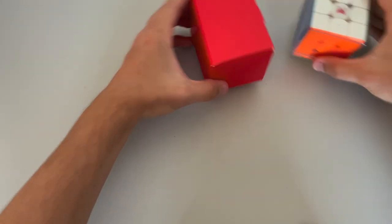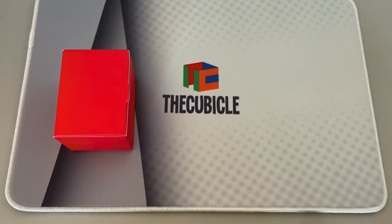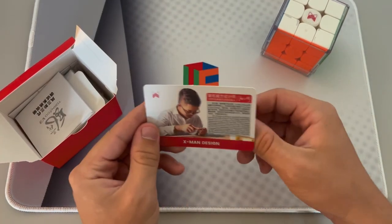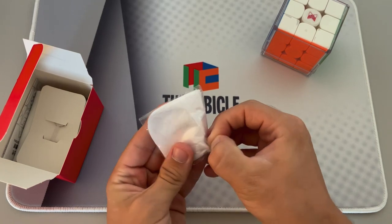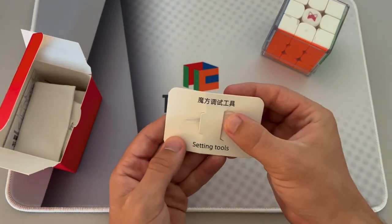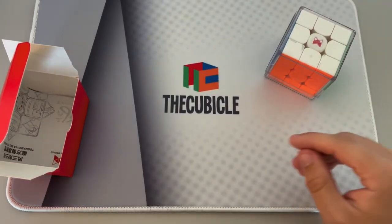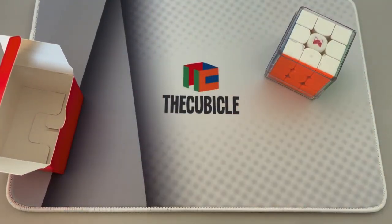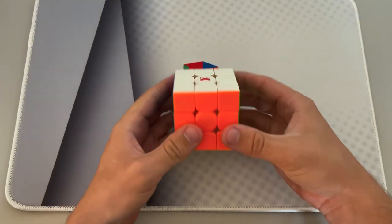So here we have the puzzle and what looks like a pretty big accessory box. Inside the accessory box: a flexible card that says X-Man Design, a pamphlet on how to make adjustments, what looks like a cleaning cloth, a setting tool with the X-Man logo on it, an X-Man bag to store the cube in, and an instruction manual. Let's set all this off to the side and open up the cube itself.